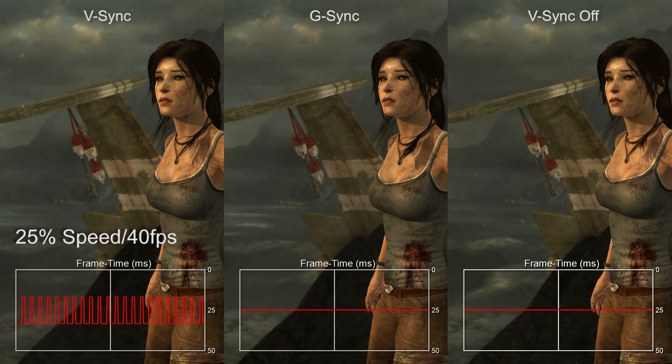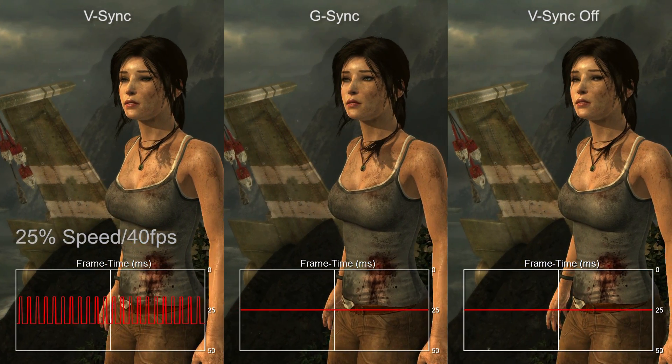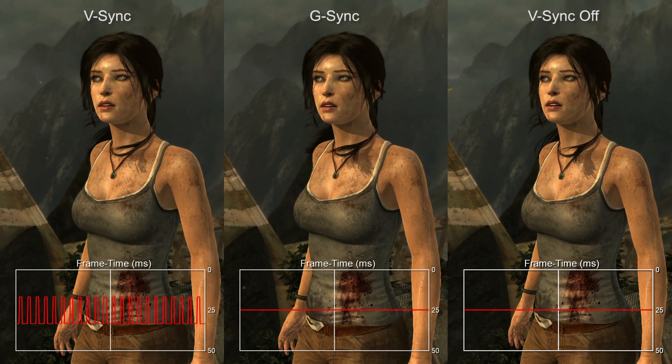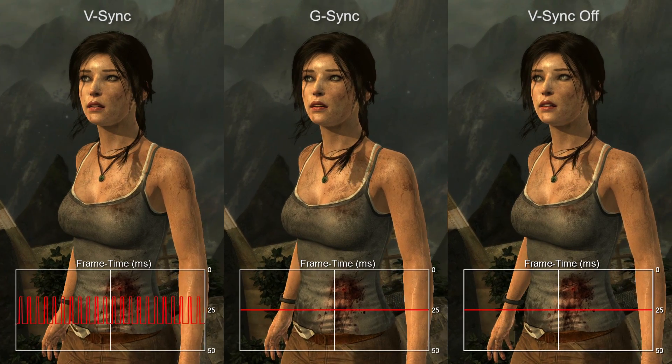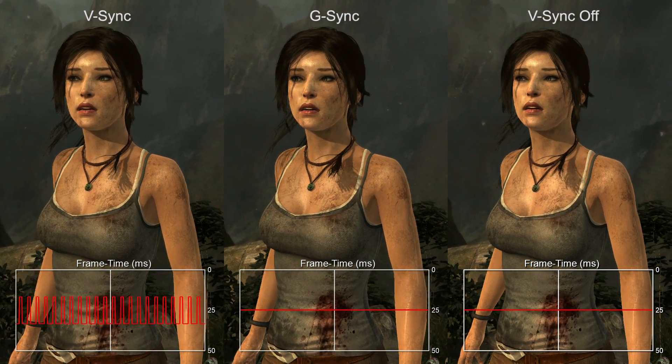The bottom line is this: G-Sync is really good as a technology in its own right, but you are still dealing with a variable frame rate, and that means frames are persisting on screen for different amounts of time, and it is noticeable. G-Sync cleans it up a bit, but it's not ideal. With RivaTuner's statistics server, what we showed is that if you limit yourself to a set frame rate — 35, 40, 45 FPS — you get the consistency as well, and the presentation isn't a million miles away from the gold standard of a locked 60.